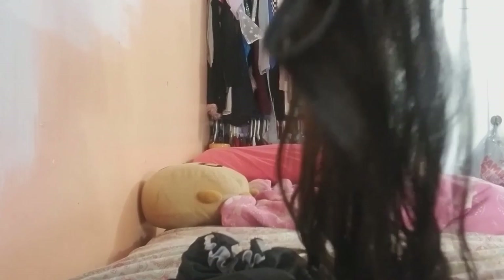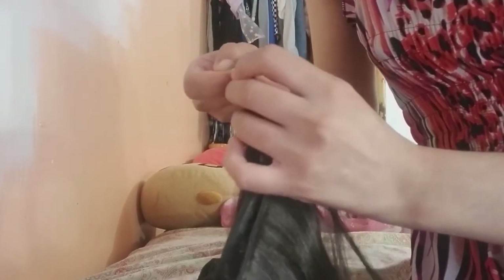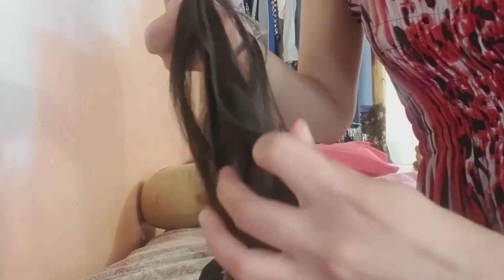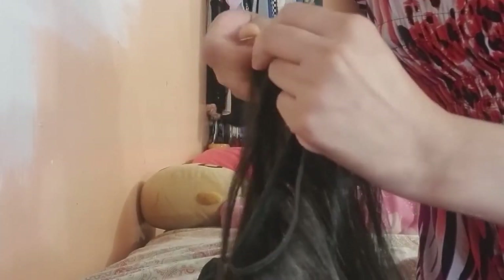Then I went ahead and doubled the wefts, because they're fairly thin. So I doubled them up and sewed them together so it's a much thicker piece of hair than if I just used the single weft the way it is. These came out pretty thin — some are like that and some are thicker.